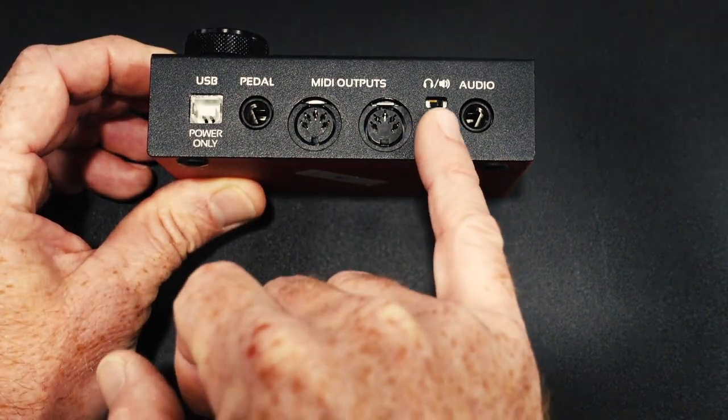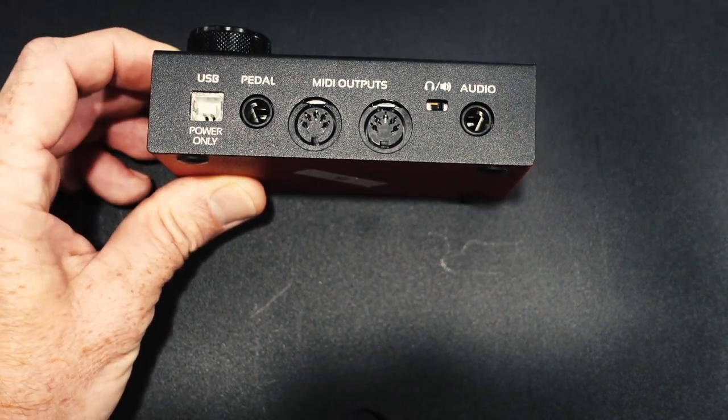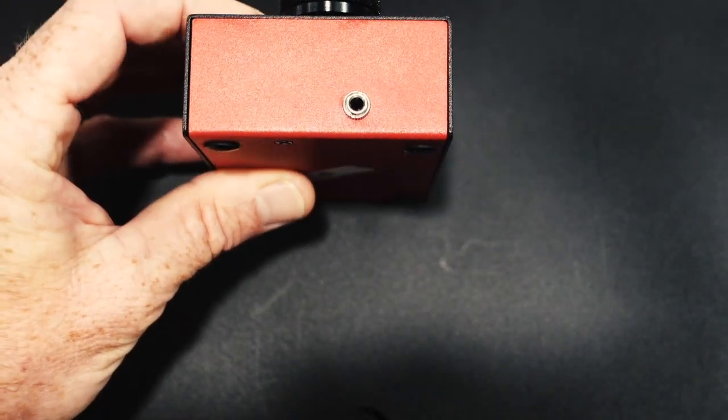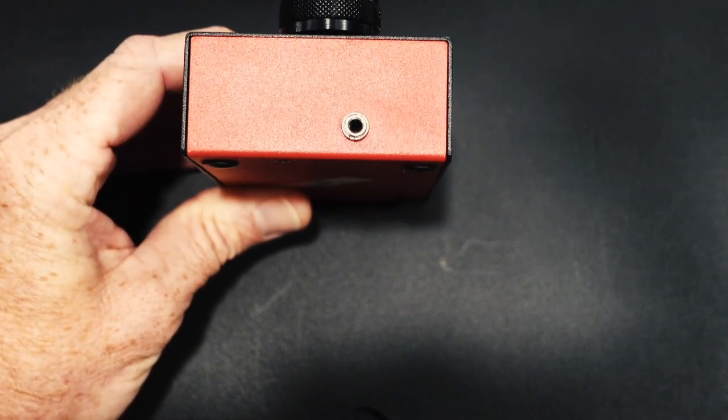You have a switch between headphone or line out and your audio output to send a click track. Over here on the right side of the box, you will find a 3.5mm mono TS output for sending clock signal to your EuroRack system.